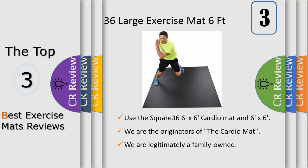Perfect for home or studio use, this mat ensures the safety and comfort you need to enhance proper alignment and maintain poses, and the additional cushioning helps to protect joints.